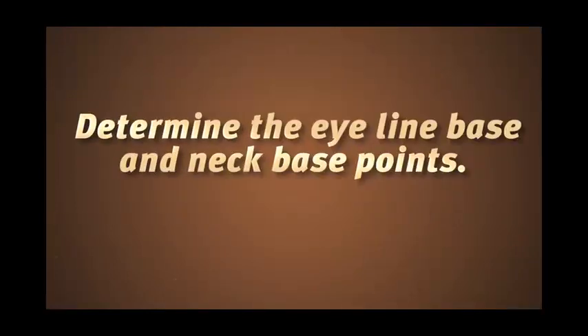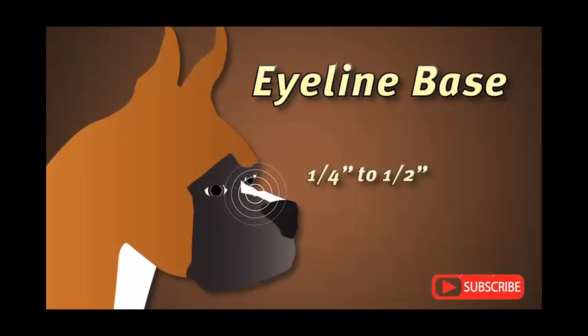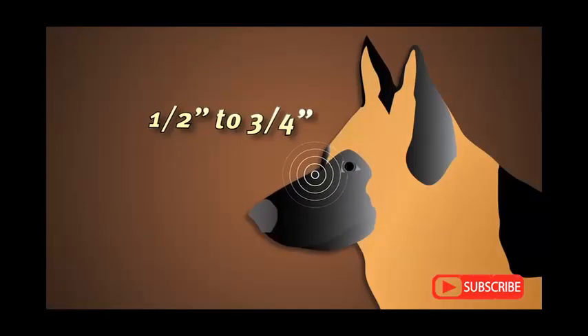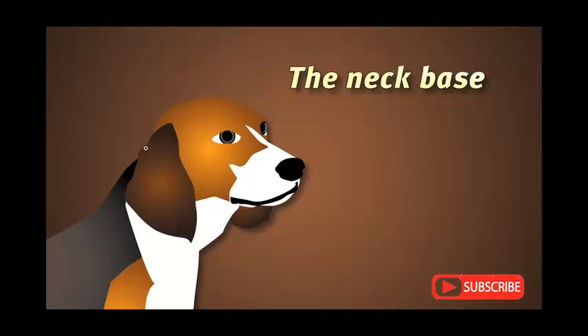Before measuring, you'll need to determine the eyeline base and the neck base points. The eyeline base is the point on the snout that is a comfortable distance below the eyes. We recommend that shorter snouts and smaller breeds leave a quarter inch to a half inch of room. Larger snouts should leave half an inch to three quarters of an inch of room.